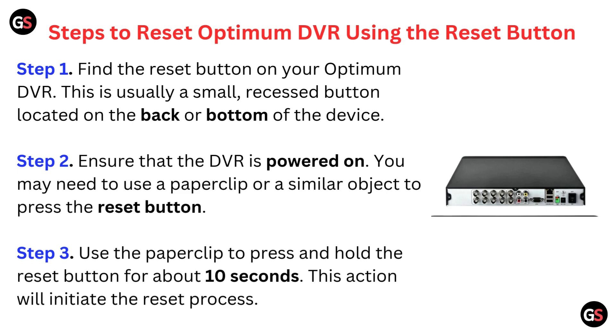Step 3: Use the paper clip to press and hold the reset button for about 10 seconds. This action will initiate the reset process.